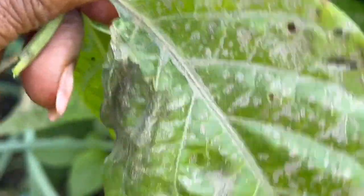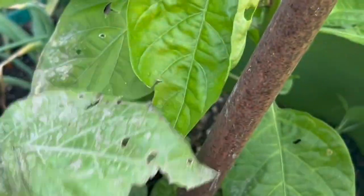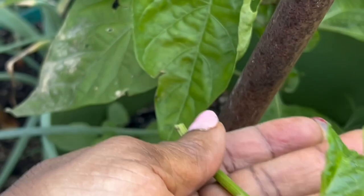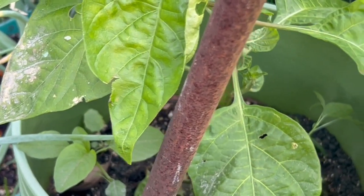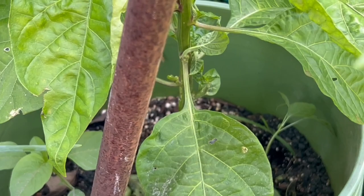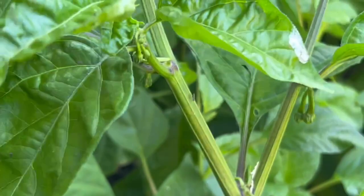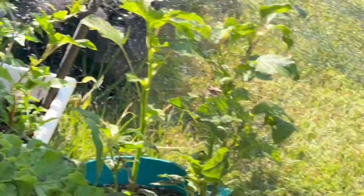I take off some of the bottom leaves, because if dirt flies up on them, before you know it you get disease. So I pick off all these bottom leaves and any new growth. You can actually plant this cutting — stick it right back in the pot and it will possibly grow, depending on how much sun is on it. Anyway, this one here is blossoming, and there are some others over there blossoming too.